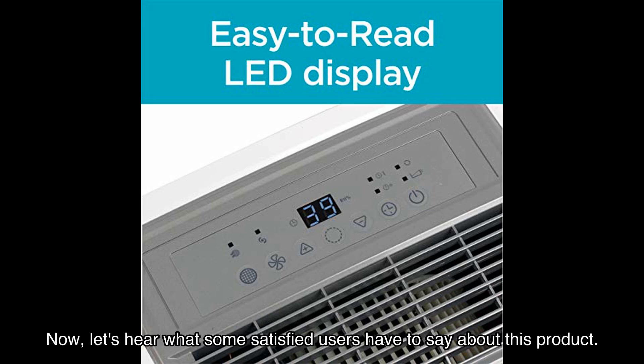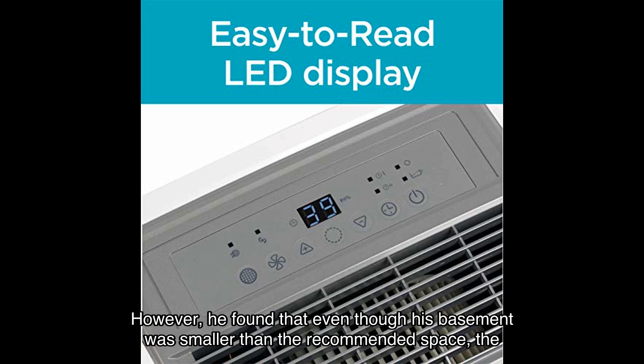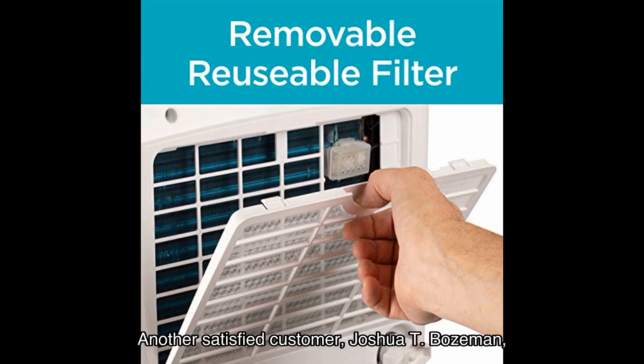Now let's hear what some satisfied users have to say. James B. Lynch, a verified purchaser, mentioned that he was initially skeptical about the unit's capacity for his basement. However, he found that even though his basement was smaller than the recommended space, the dehumidifier still performed well. He did mention some issues with customer support, but overall he found that the unit effectively reduced humidity levels.